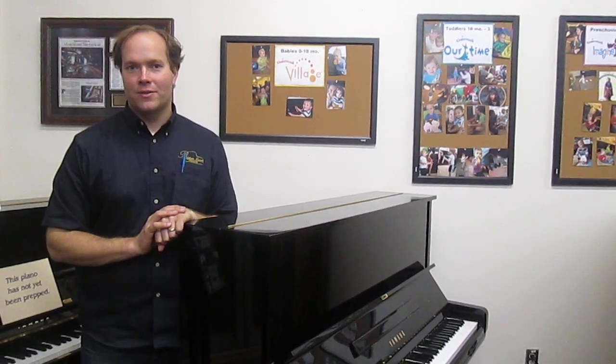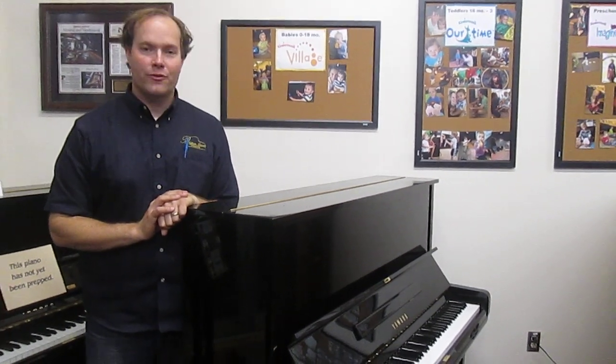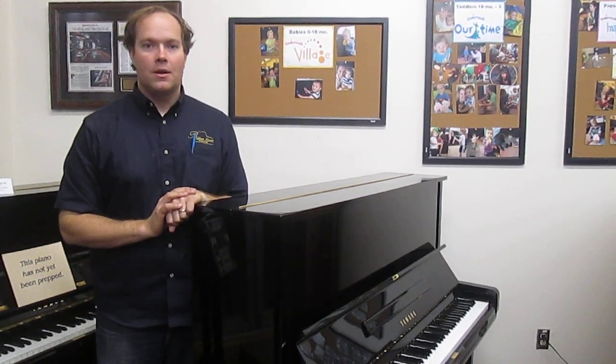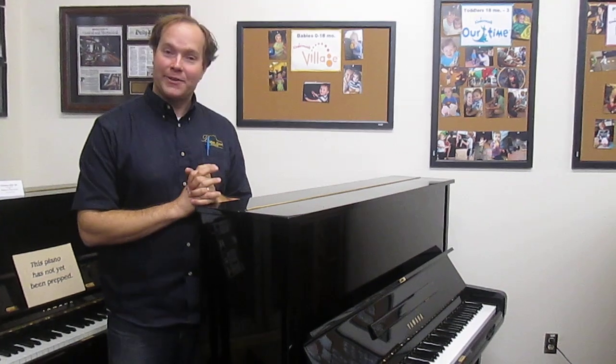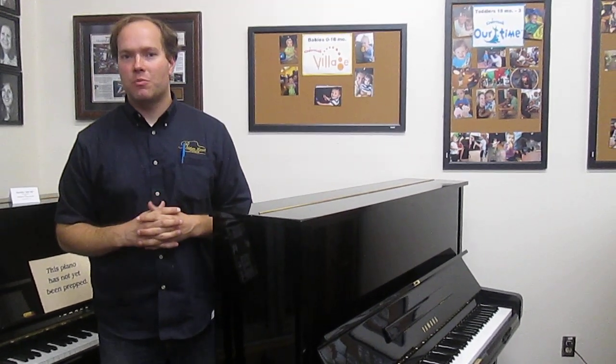Hi, I'm Brigham Larson with Brigham Larson Pianos. This piano is a Yamaha U3, 50-inch piano, very tall piano, and I like tall pianos. I like a very full, rich sound — I think most musicians do — and this piano absolutely has that.